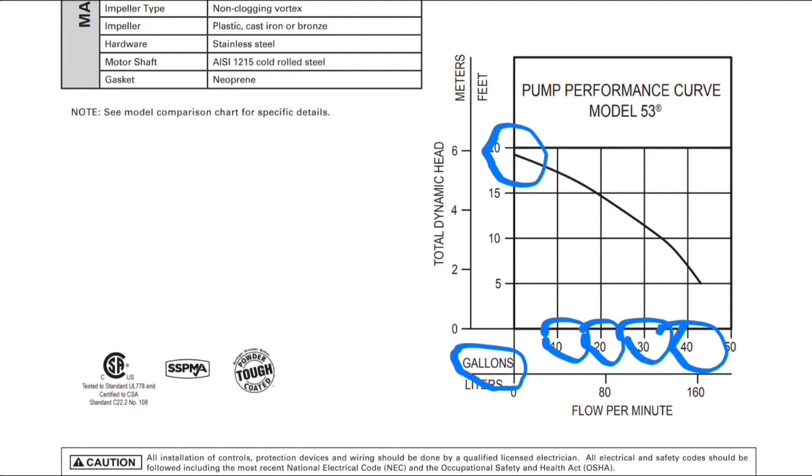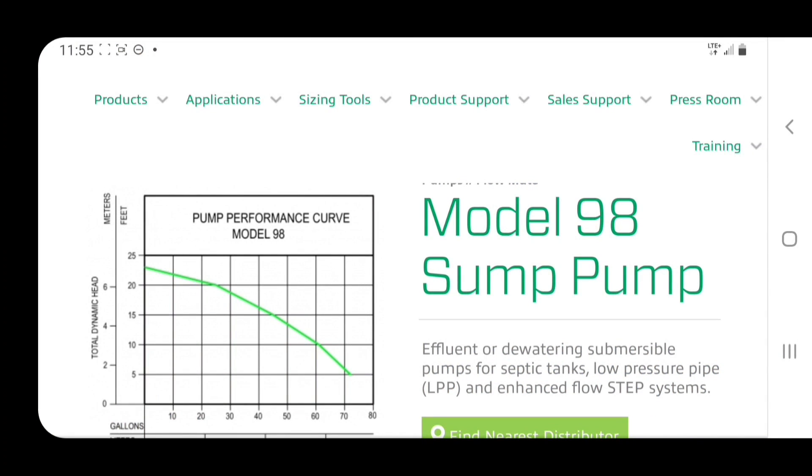Now that we know how to read these charts, let's move on to the M98 Zoller sump pump, and I'm also going to give you a performance test — we're going to put the M53 next to the M98 in an outdoor application. Let's take a look at the graph showing the dynamic head for the M98 half-horse Zoller sump pump. You're going to notice right off the bat this looks fantastic — 73 gallons at five feet of head. That's awesome; we're 30 gallons more than the one-third horse at five feet of head.